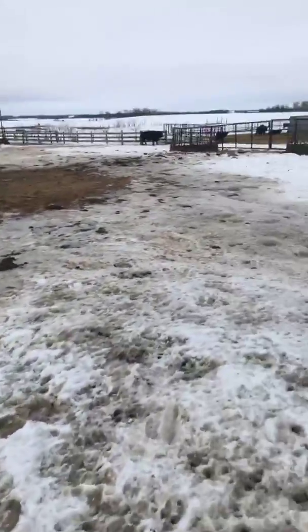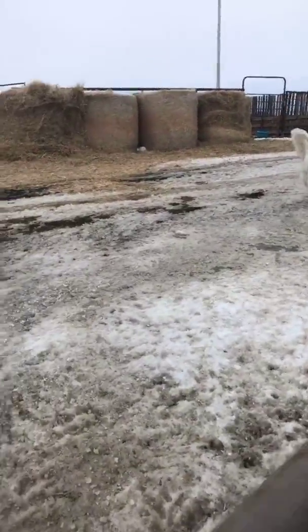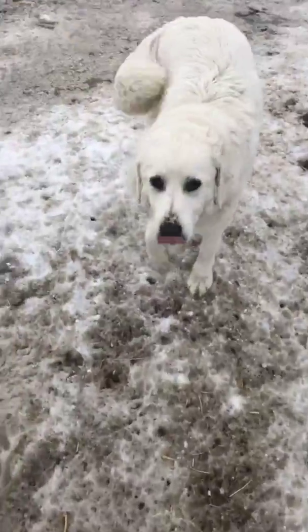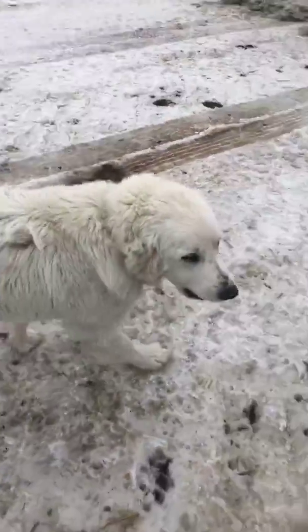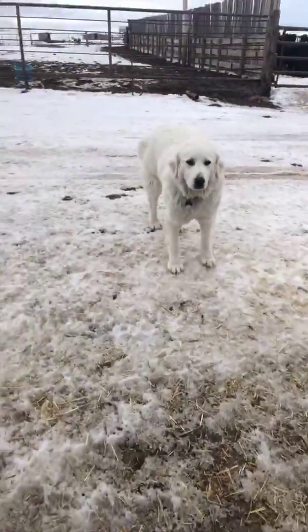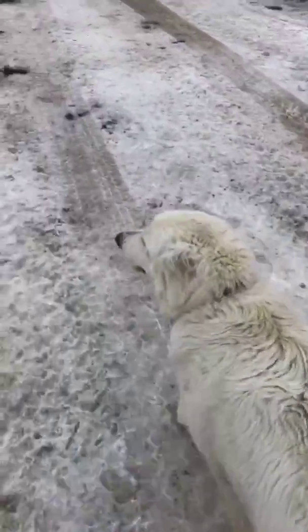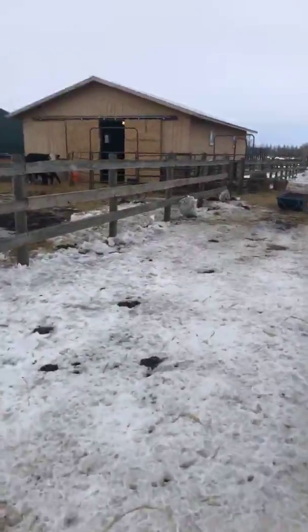Everything's looking quite messy now — it melted a lot yesterday so it's getting to that point. This is our Great Pyrenees, Lizzie. She's our livestock guardian dog, so she hangs around and makes sure there are no coyotes or any other predators roaming around. Great Pyrenees are really active at night — starting around nine o'clock she won't really be in the barnyard or near our house, she'll be out in the fields patrolling those areas. She's really good around the cattle, though she still hasn't quite learned that you're not supposed to go around the mother cows when they have their calves, but she's only a year and a half and still figuring some things out.